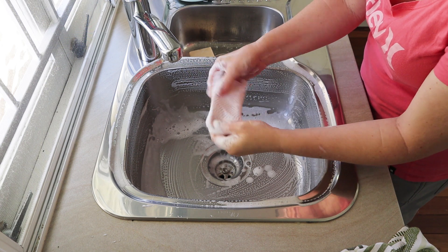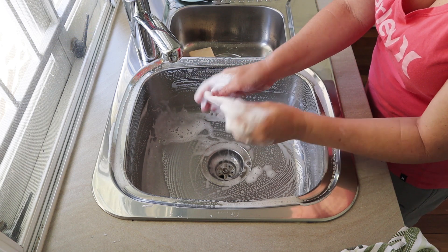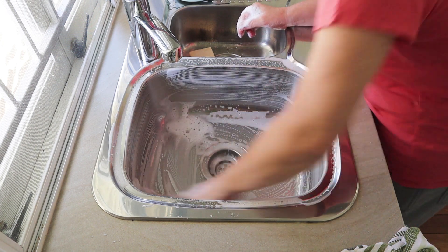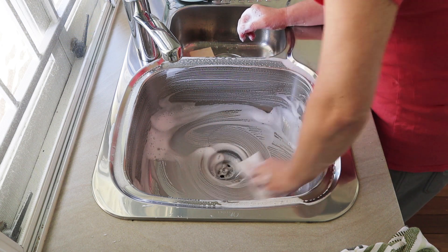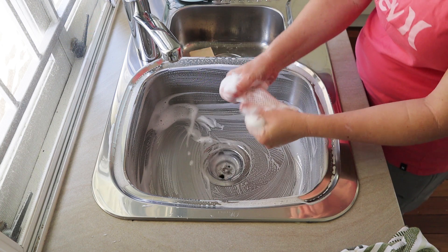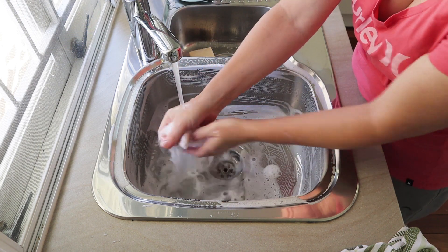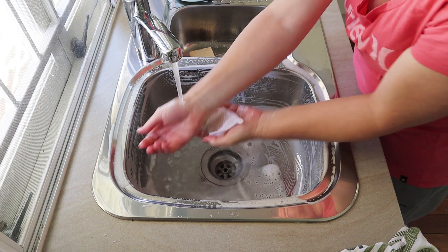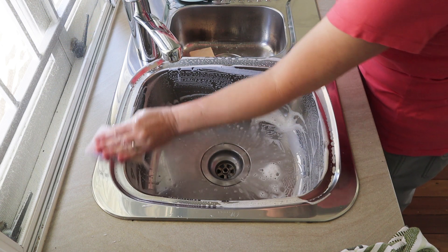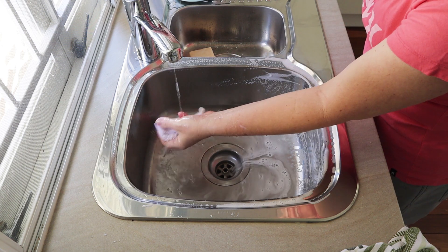Some people asked me what this cloth was - this is just a little scrubby cloth that I got from Daiso, which is like a two dollar shop but with all Japanese stuff. There are a few of them in Brisbane. Look at that lather - that's amazing! I'm always trying to explain to people that even when you have a soap recipe with a low cleansing value, it's still soap and it still cleans.